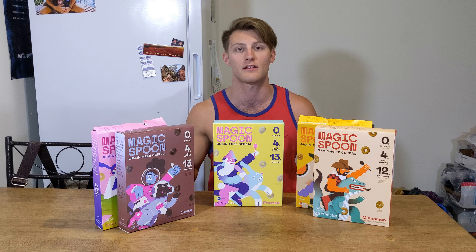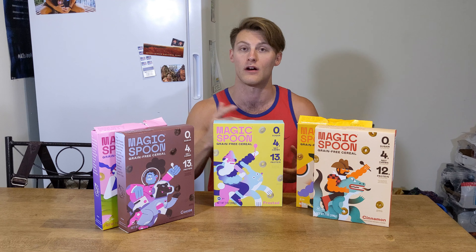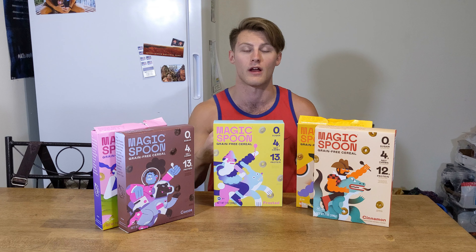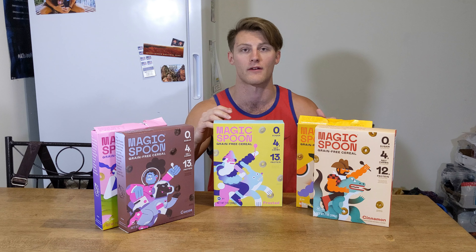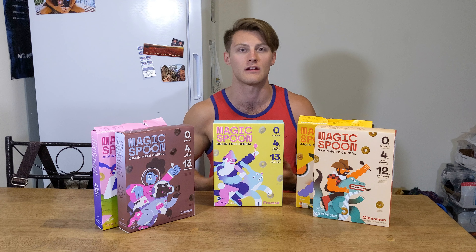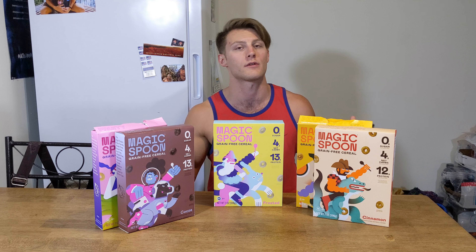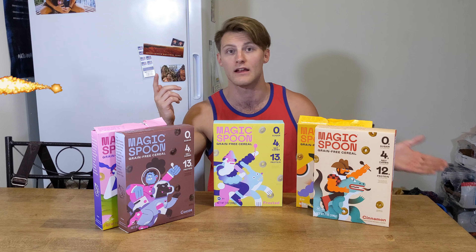The price point is a little pricey, but you're getting like 12 or 13 grams of protein right out of the cereal for breakfast. Then if you put fair life milk in there, you're going to get another 13 grams of protein — so you're starting off with about 26 grams of protein right off the bat.